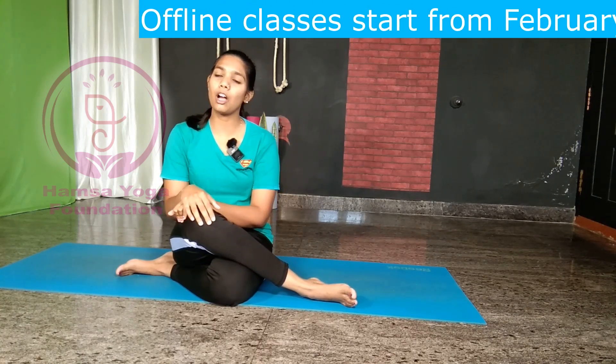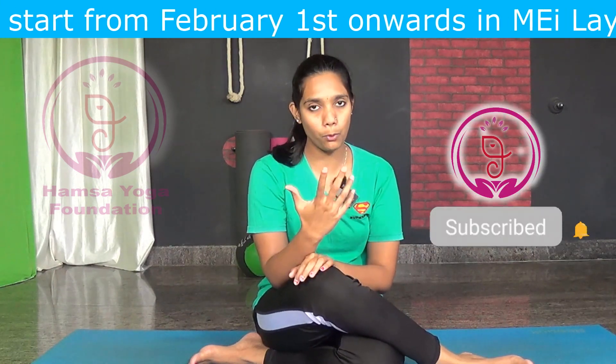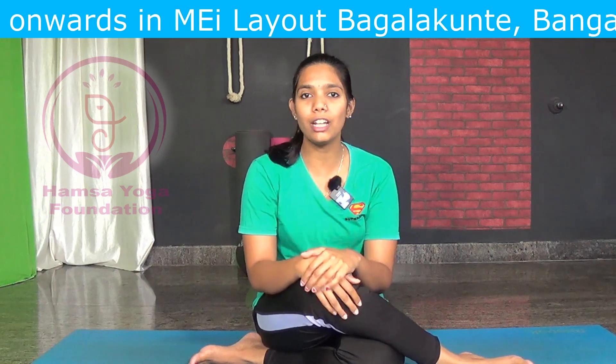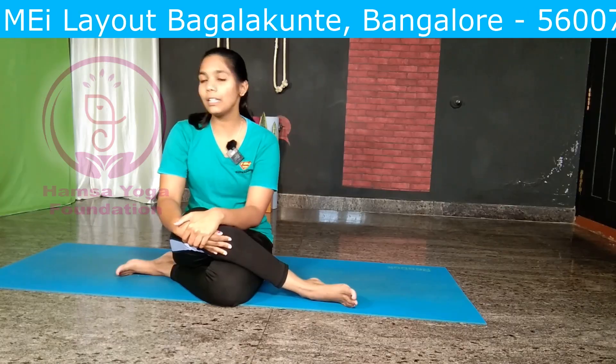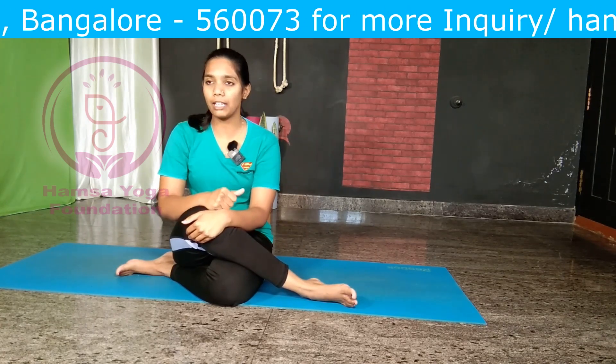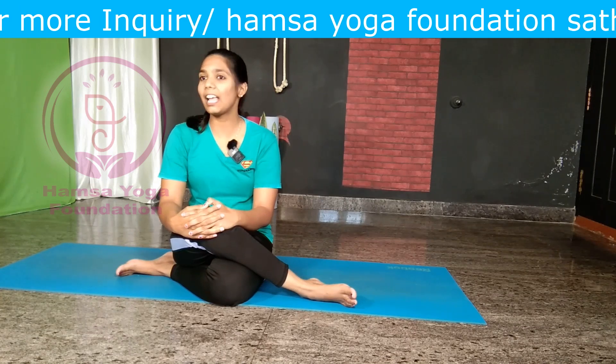Have you ever felt tired at the end of a long day? It's common, isn't it? Today I'm going to share one of the most relaxing asanas or poses, which will help you boost up your energy and recharge your inner battery. By performing this asana, it will completely calm down your mind and boost your whole energy. Let's see how to practice this simple asana.